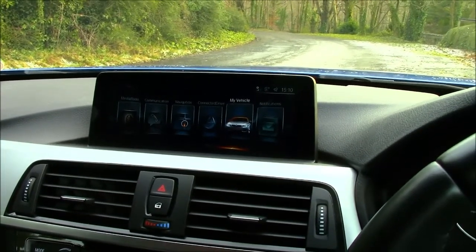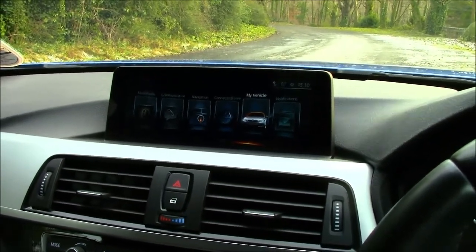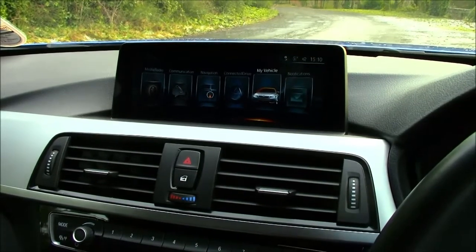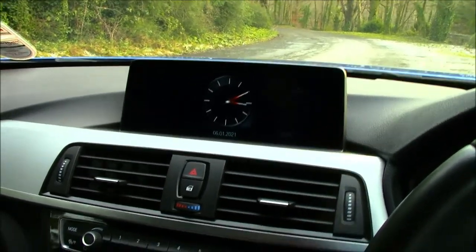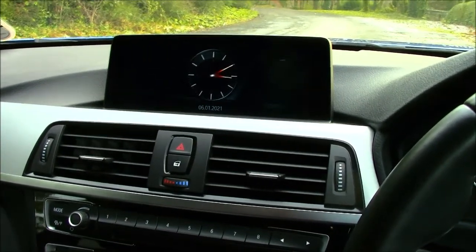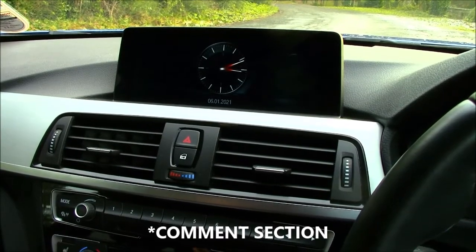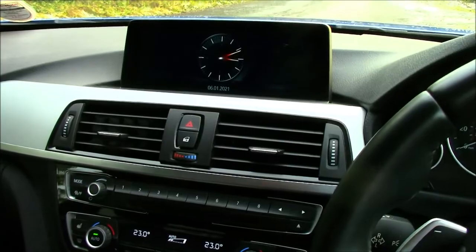In my next video I'll be going through the BMW Drive apps for the phone, as they showed up frequently throughout these menus. You can adjust and use many iDrive functions through the BMW apps, which are free to download. I'll see you in the next video — thank you very much for watching. If you have any questions about the iDrive system or any features I missed, please leave them in the comments below and I'll do my best to answer.